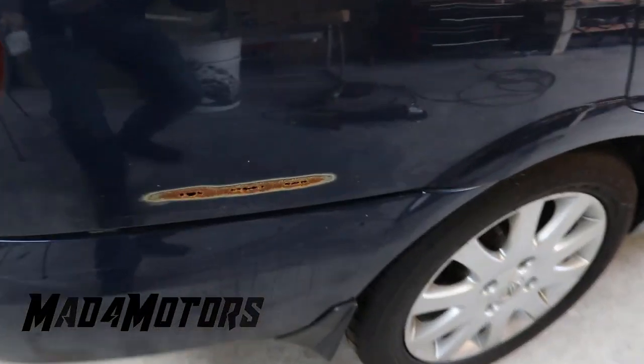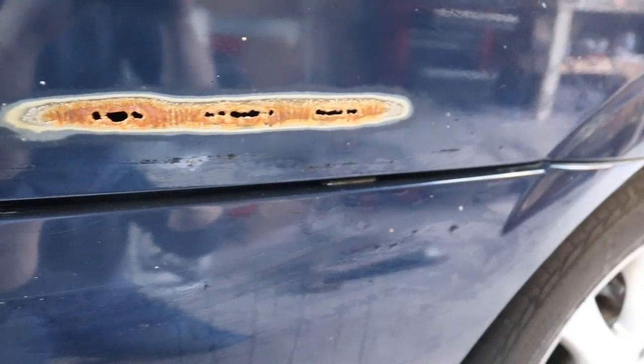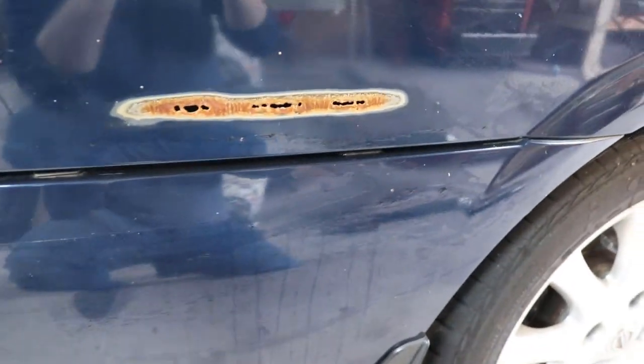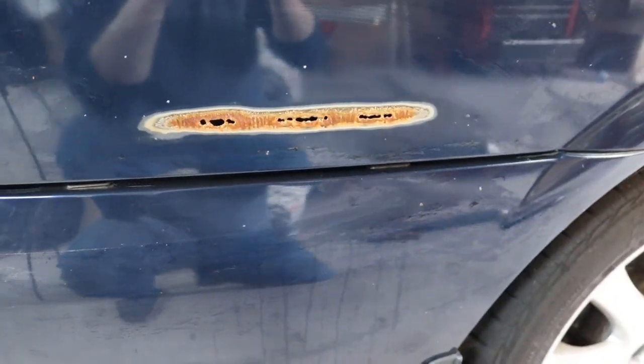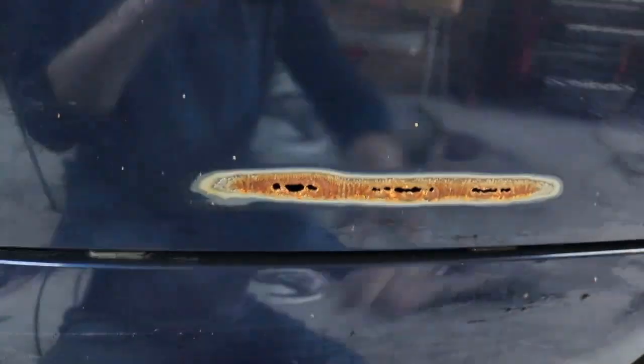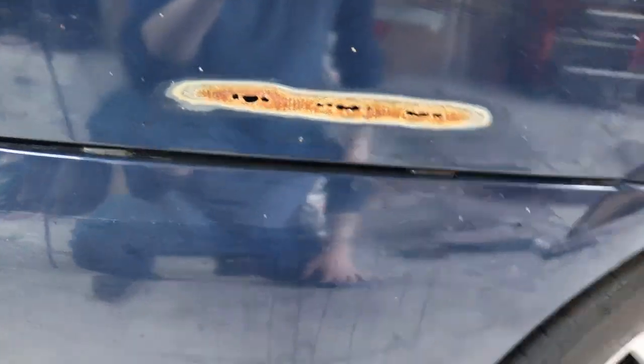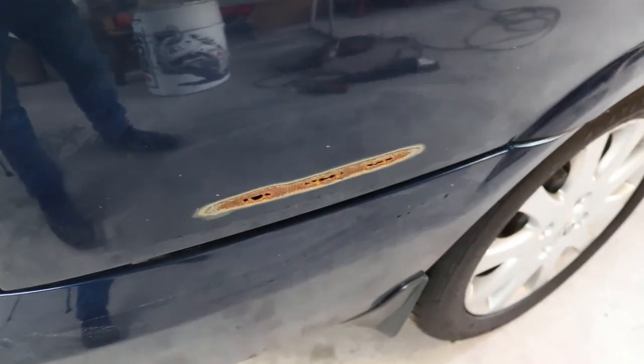Hey guys, Matt from Ours. Today we're going to repair rust on the side of this car. As you can see, it's left a lot of holes in the body. There are a lot of videos on YouTube showing how you can repair this with fiberglass fillers and body fillers, but that's not the right way to do it. I'm going to show you how we can cut this section out, weld in a piece of sheet metal, grind it all down, smooth it up, and get it ready for repainting — and you won't even know it was there. It'll be a long-lasting repair as well.